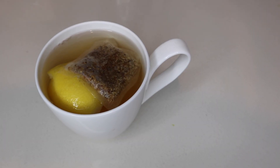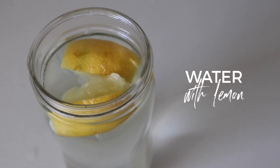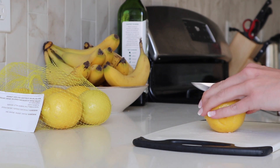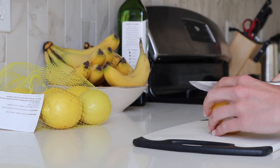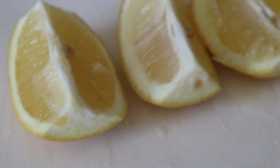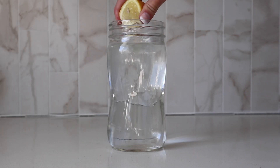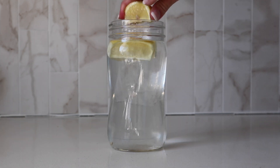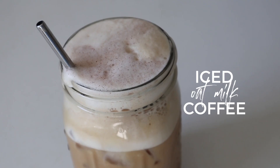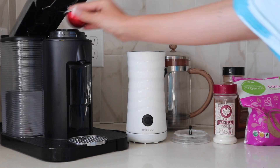I start every morning with my extra extra-large lemon water. This is about two glasses of water that fit in this big mason jar, so I fill it up a couple of times in the morning to stay hydrated throughout the day. This really helps with my energy levels — I find that when I'm hydrated I'm able to sustain energy over the course of the day much better.